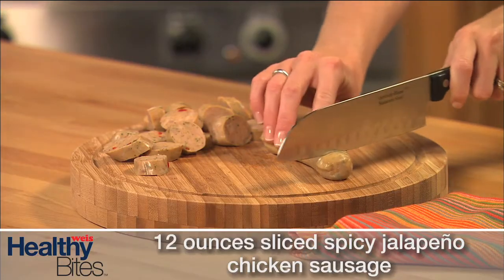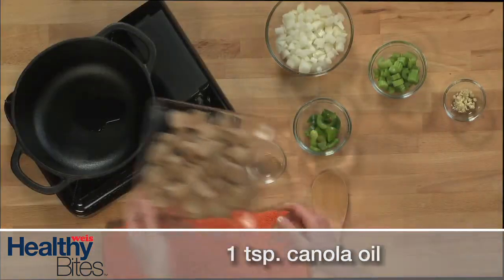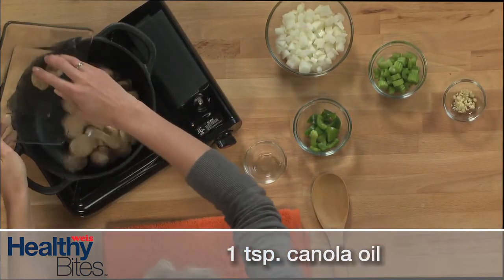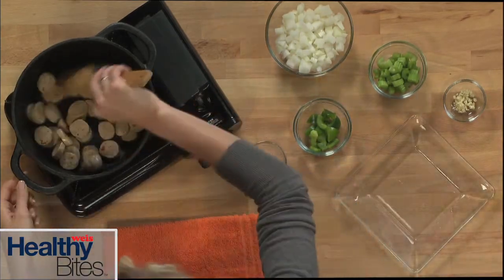First, cut each sausage link on a diagonal into quarter-inch thick slices. Place the sliced sausage in a large skillet with the canola oil and cook over medium-high heat until browned, about 5 minutes. Using chicken sausage in this recipe instead of pork sausage lowers the fat content. This pre-cooked variety also shortens cooking time.